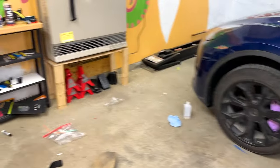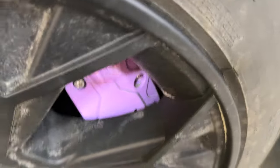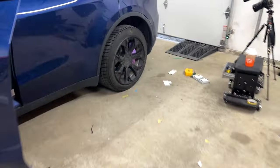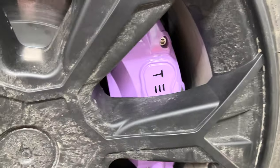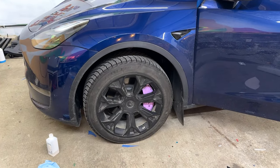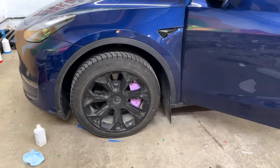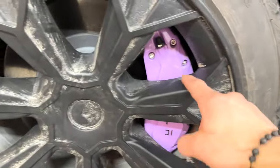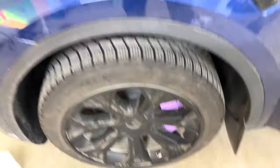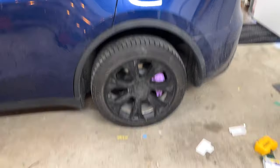Ladies and gentlemen, we are done installing these. One final look — they're very close to the wheel covers but everything's looking good and nothing hits. They're definitely some of the more realistic looking covers; a lot of covers look obviously fake — they don't have these cuts, they don't have the little bleeder, nothing like that. These are very realistic looking caliper covers. If you want to pick these up I'll leave them linked down below. Thanks for watching!